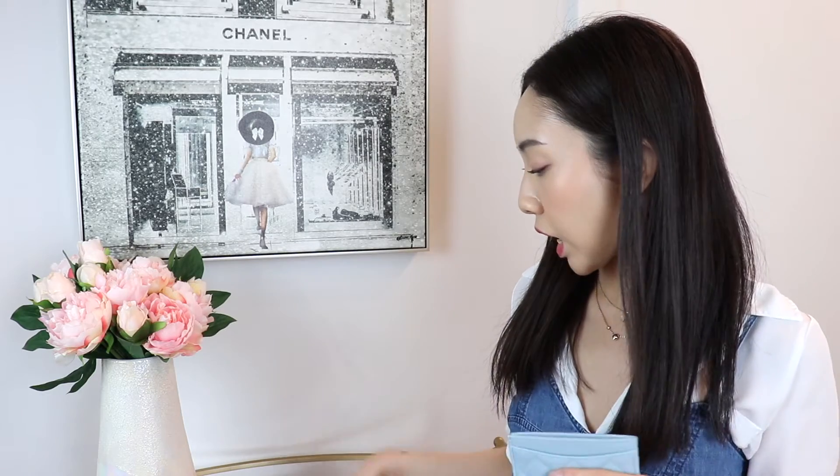Hi everyone, welcome back to my channel. For today's video, I want to compare three different card holders from Chanel. There is the flat card holder, which is the smallest one, and then the flap style card holder, and the last one is the zipped card holder that they offer.